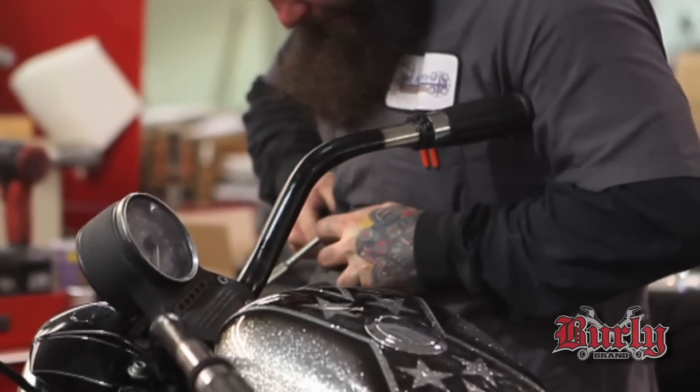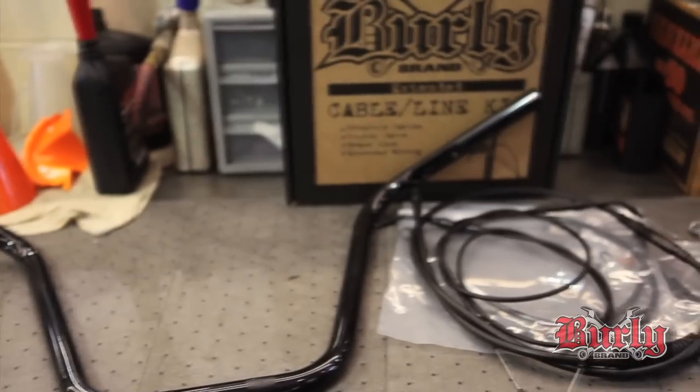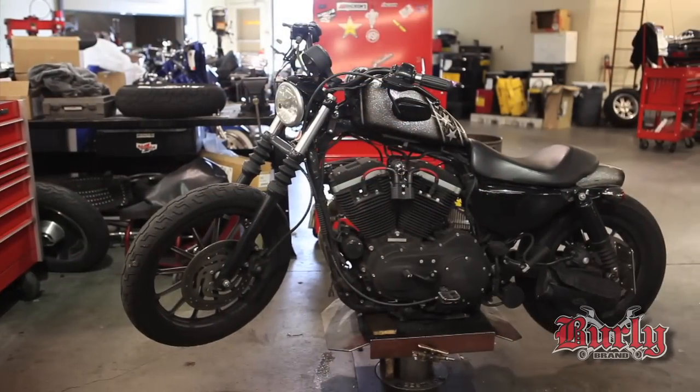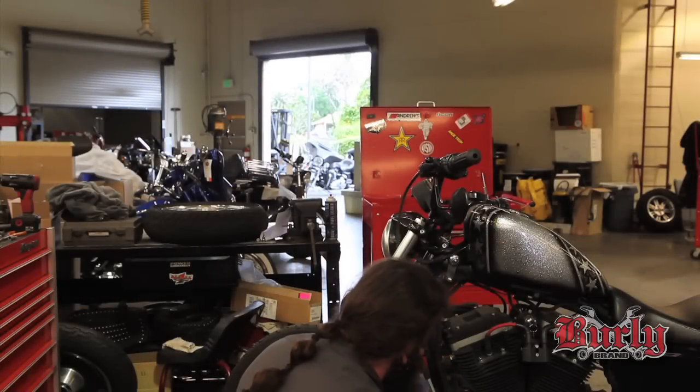I'm Alvi from Skippord Ice Harley-Davidson. I'm going to install a set of handlebars from Burley on a Sportster. I'm going to start by loosening the clutch up, because you're changing the cable anyway.